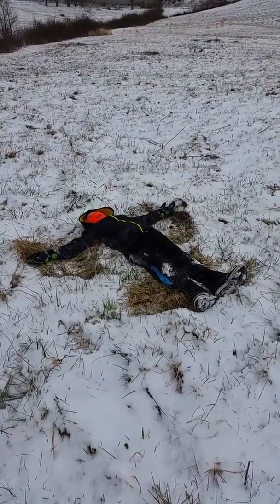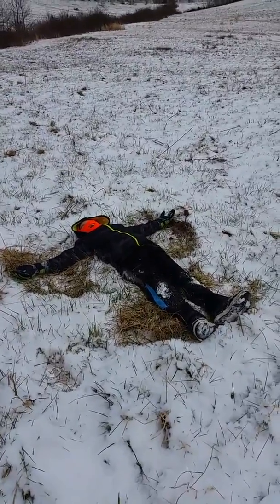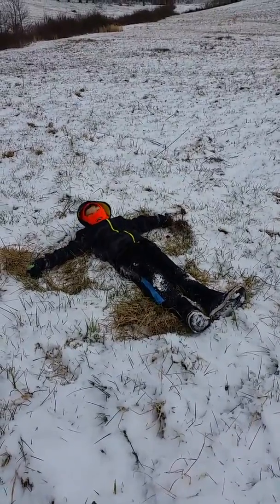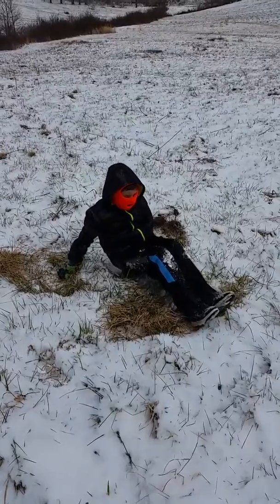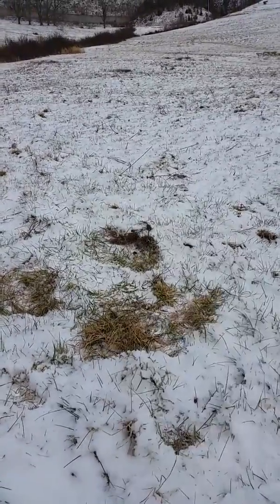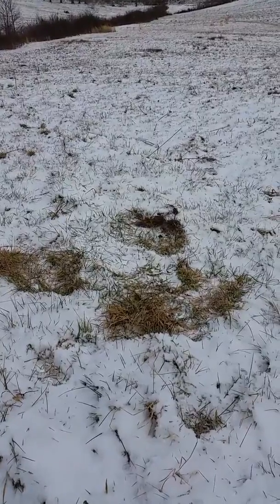And then when you're done with that, you try to put your fist right here, sit up, scoot up, and then jump out — and then that's what you get. Snow Angel.